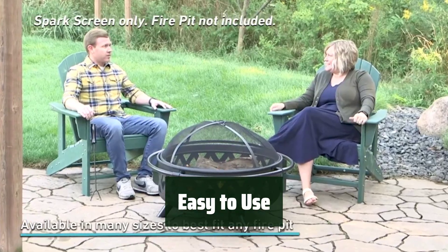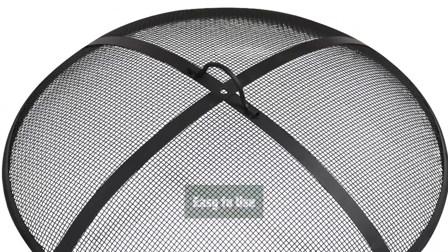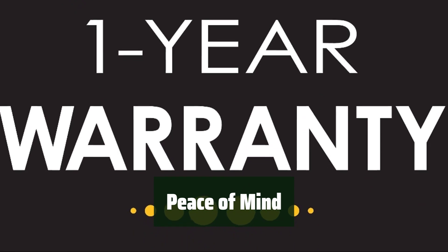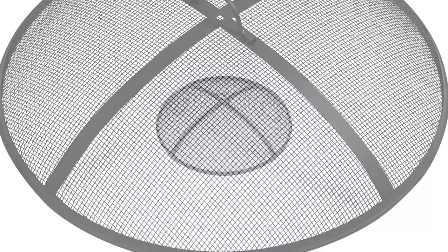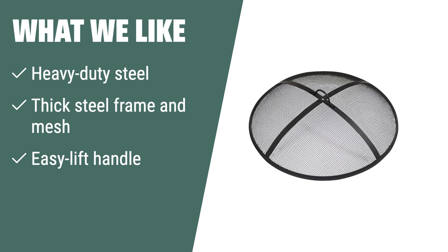The EasyLift handle makes it simple to place and remove this spark screen. Enjoy peace of mind knowing that your fire pit is protected. With this spark screen, you can relax and enjoy your fire pit without worrying about flying ash and embers. Keep your loved ones safe with this essential accessory. The Sunnydaze 24-inch Outdoor Fire Pit Spark Screen features heavy-duty steel construction and thick steel frame and mesh for long-lasting quality, with an EasyLift handle for convenient, safe use.